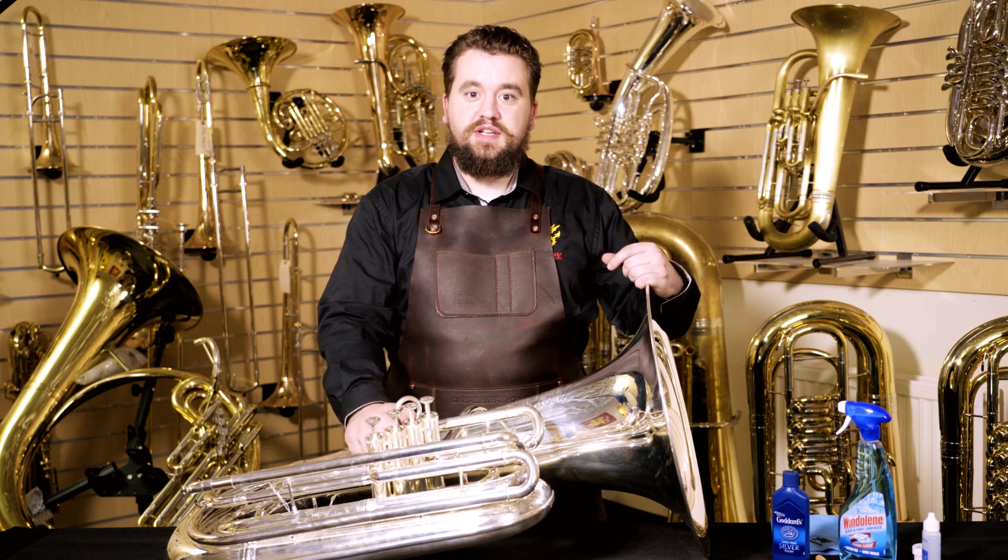Hello, I'm Chuck Nichols, Chief Designer with Wessex Tuas. Today we're going to be talking about maintaining and cleaning your silver plated instrument.